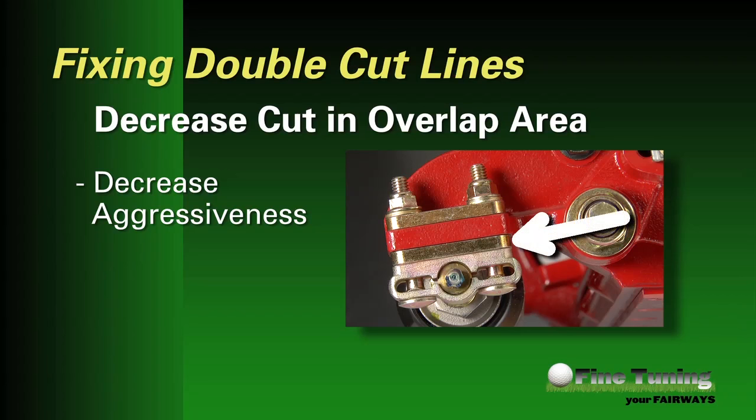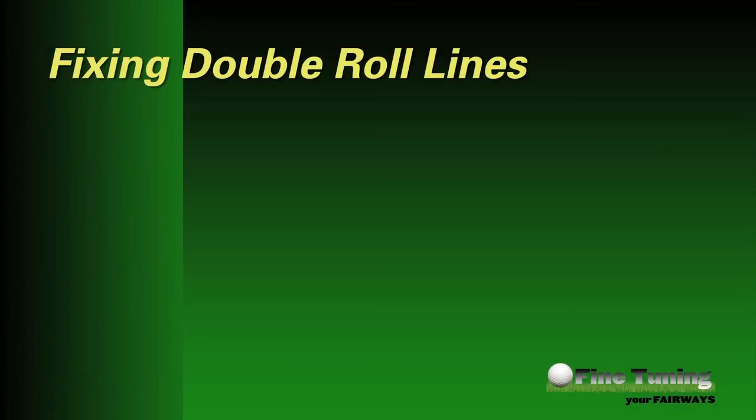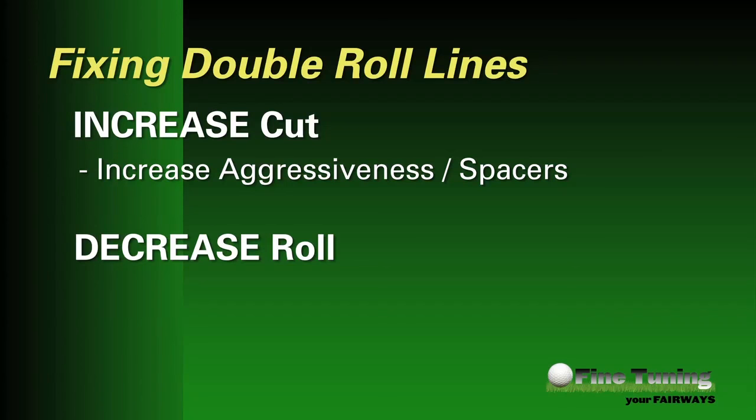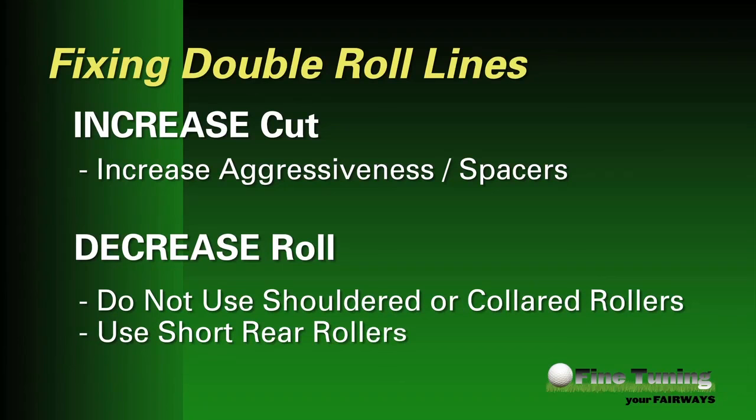Ways to decrease cut include decreasing the aggressiveness of the bed knife angle via fewer spacers above the rear roller — fewer spacers means a flatter bed knife, which means less aggressive. To fix double roll lines, you want to increase cut and/or decrease roll in the overlap area. Ways to increase cut include getting the bed knife into the turf by increasing aggressiveness via spacers. Ways to decrease roll include not using shouldered or collared rollers and using short rear rollers. Finding the right roller package may take some experimentation, but for most conditions, the standard Toro roller package that came with your unit should do the job — though what worked well in April may not be the best setup for August.